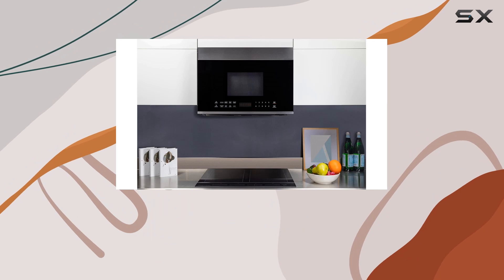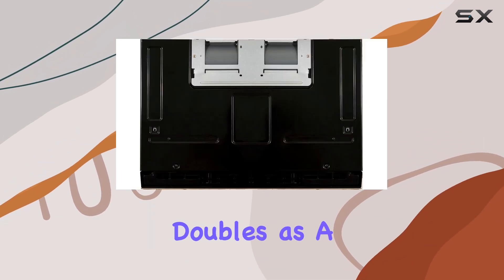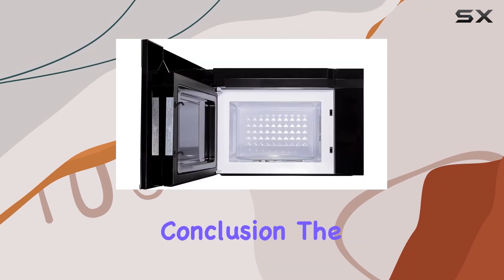And let's not forget about ventilation. The 300 CFM duct convertible venting system doubles as a hood, effectively removing smoke, steam, and odors from your kitchen while you cook.